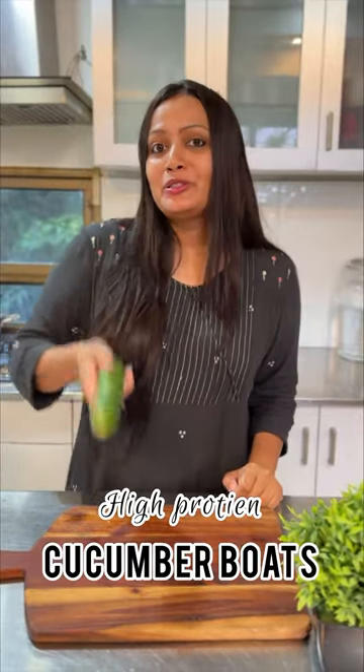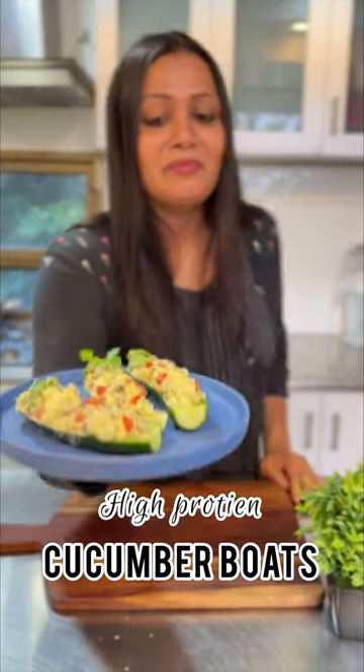Are you also trying to eat healthy or lose weight? Try this healthy high protein cucumber boat.